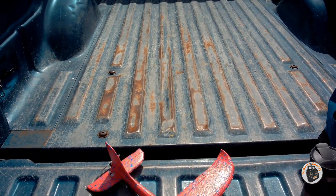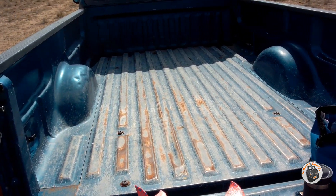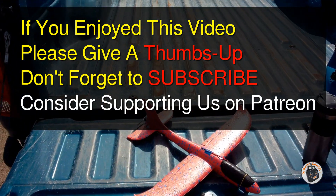Thanks for watching — please give a thumbs up, don't forget to subscribe, and don't forget to check out our Patreon site. We have a lot of free content there as well, and I will see you in the air.